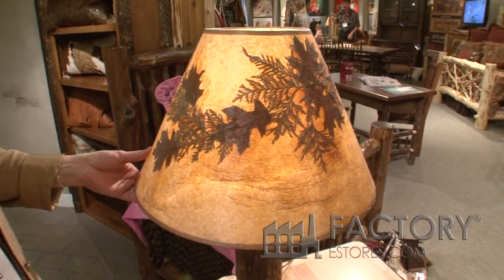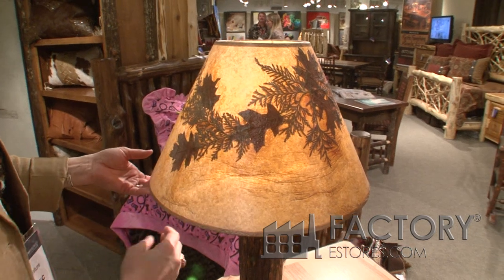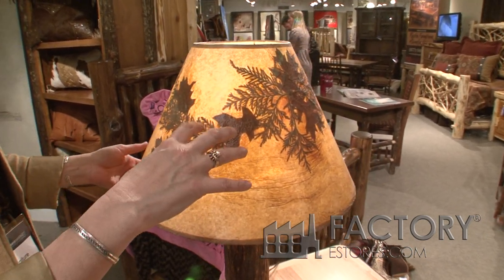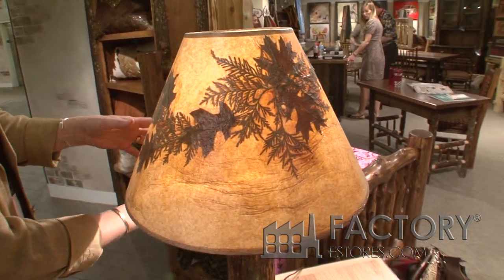But these shades are all handmade. Each of these leaves is real, and actually in the seam of the shade is written what leaves, or cedar branches — these are cedar branches — are in there. It's written in every one on the seam.